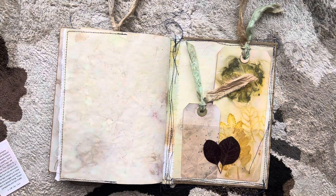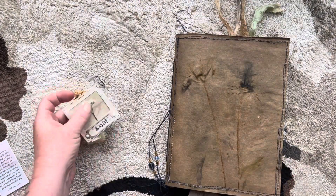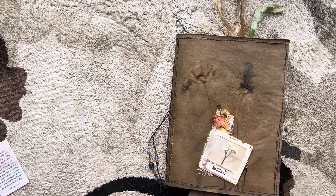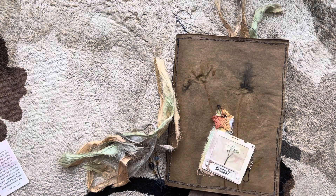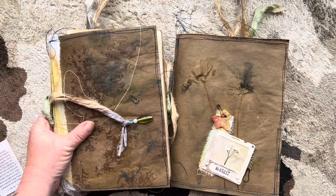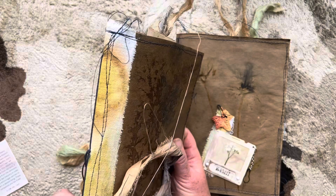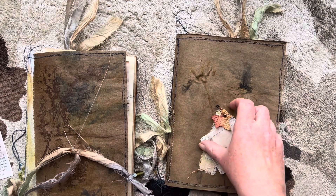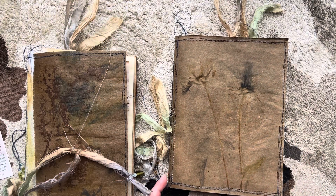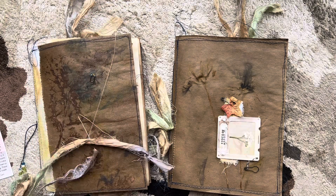These will be available in my Etsy shop later tonight once I put the kids to bed. There are two of them, and each one has basically the same contents — the covers are different and the beads are different because I coordinated them. This one is going to be called Black-Eyed Susan, and this one has the eco-dyed paper on the side while the other has it inside. I hope this gives you some inspiration to use those eco-dyed papers — have a great day, thanks for watching, take care, bye!